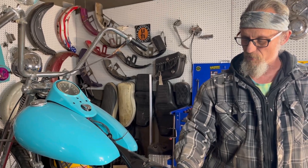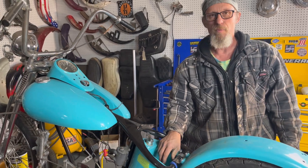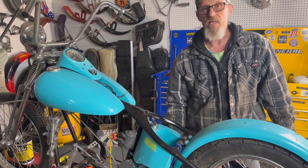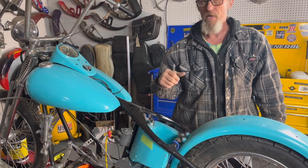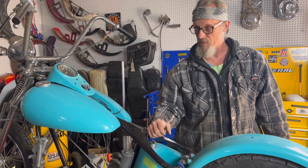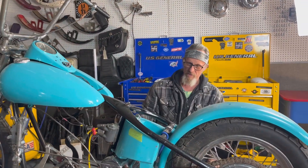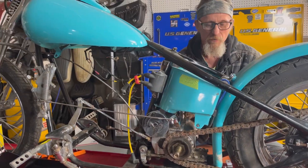I do still have the original insert for a six-volt Knucklehead or Panhead battery. I'm going to run that but probably put an anti-gravity battery in here. This is going to be a kick-only bike so I don't need a whole lot of cold cranking amps - just need a little battery. But I am going from six volt to twelve volt. I've already got a cycle electric generator with the regulator built into it, trying to make this as dependable a bike as I can for its age.